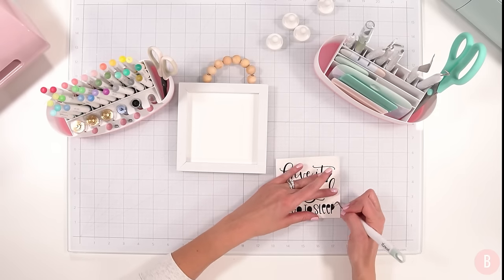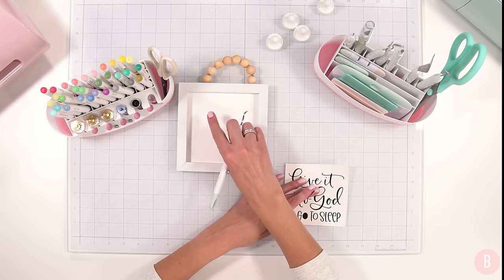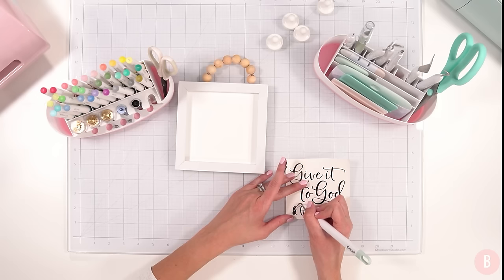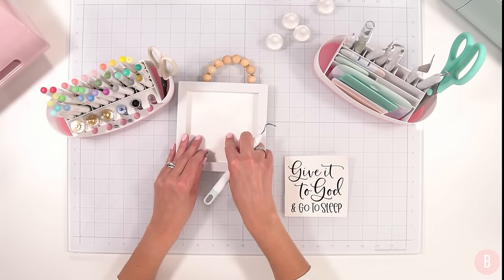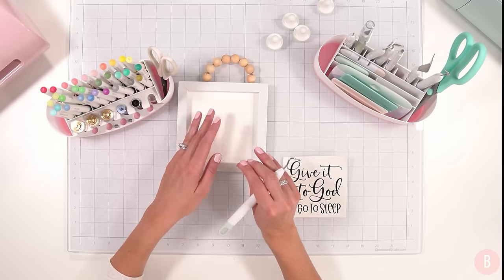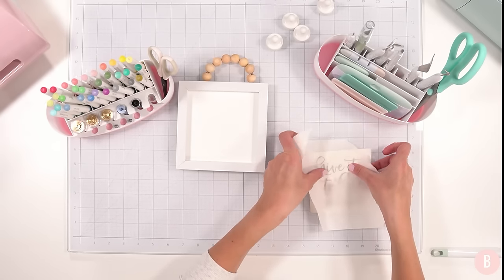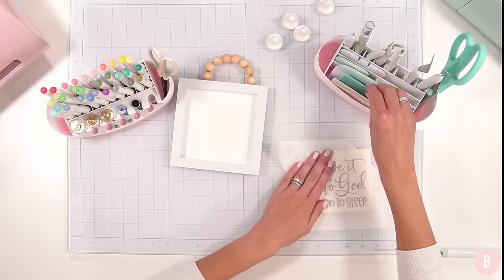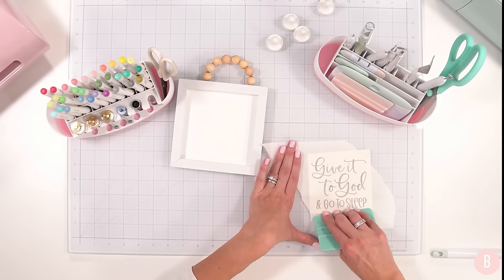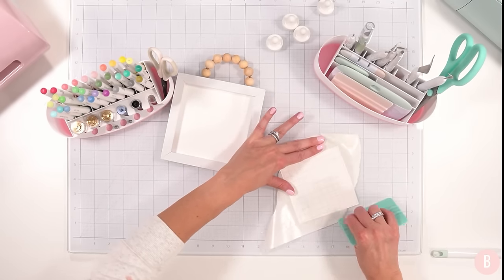I'm going to grab a paper transfer tape rather than regular transfer tape, because I'm placing my design on a papery surface which is more delicate than the wood pieces we've been doing. The paper transfer tape has a lower tack grip, so when I go to remove it, it won't rip the paper. I'll link this paper transfer tape down below — I've had the same roll for so long. I place it over my design, trim it down, turn it over, and burnish the back.